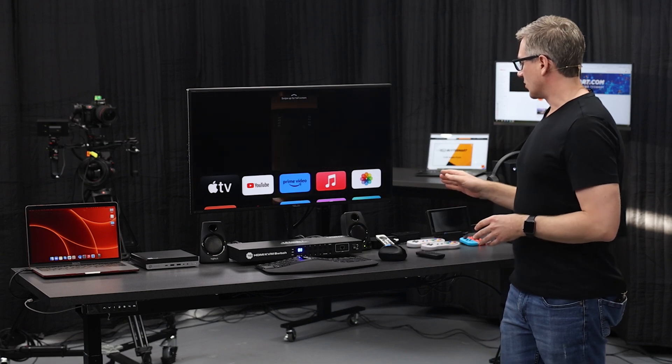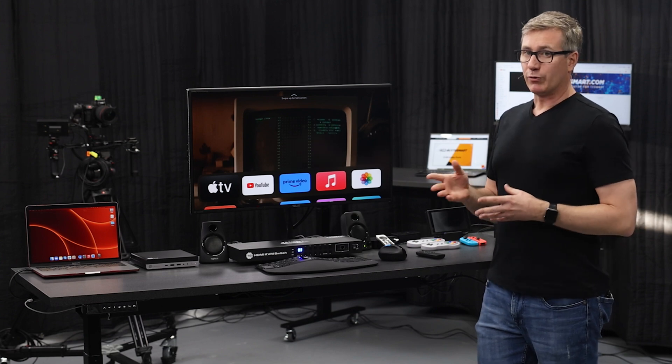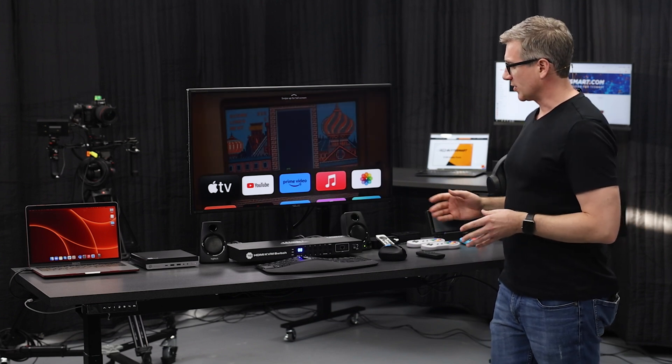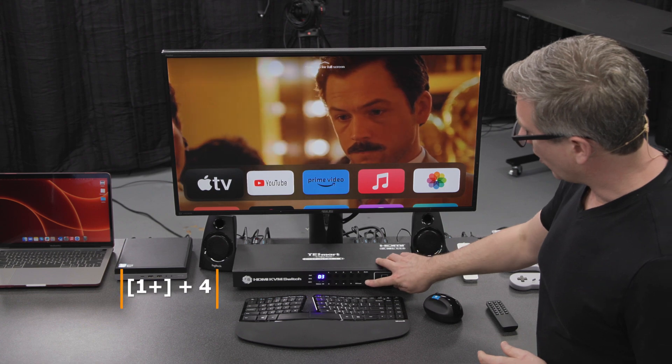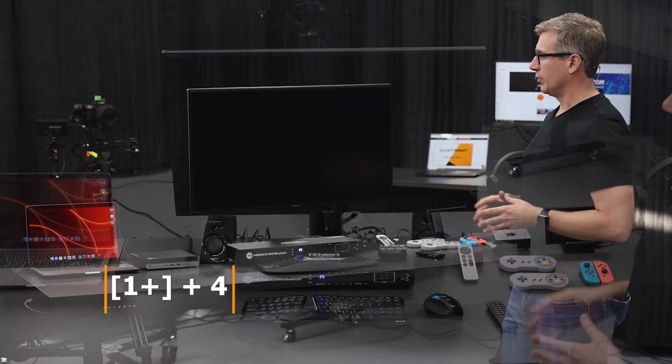Let's say we want to do some gaming on our Raspberry Pi. That is input number 14. We'll use the push buttons in this case, and to get there we're going to do 1 plus 4. And now we're here on our Pi.